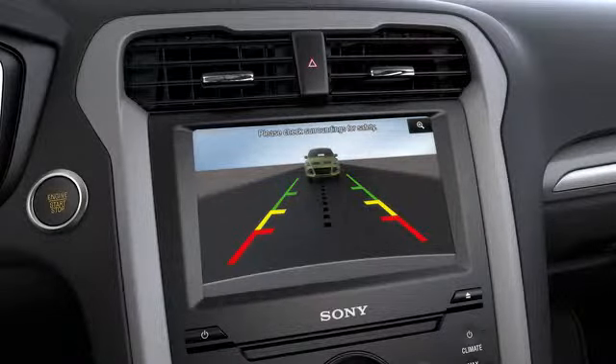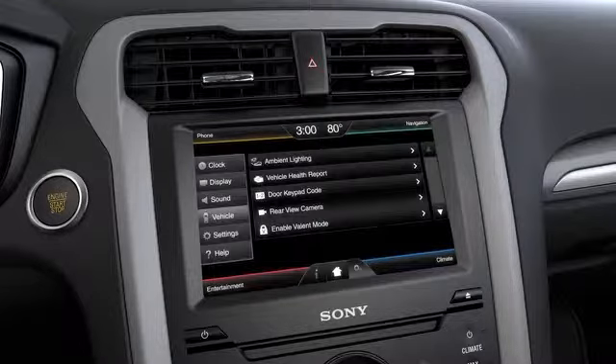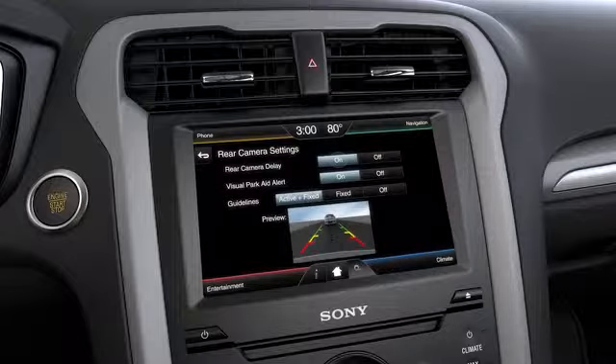If your rearview camera displays on your MyFord touchscreen, select Settings on your screen, then Vehicle, Rearview Camera, then Delay on or off.